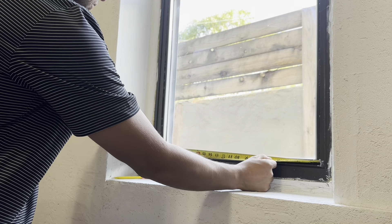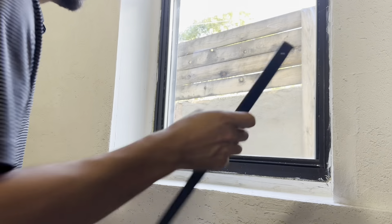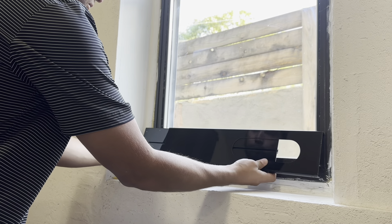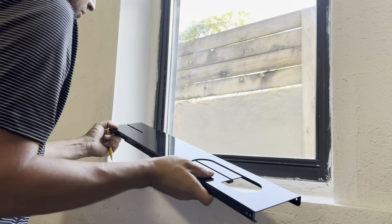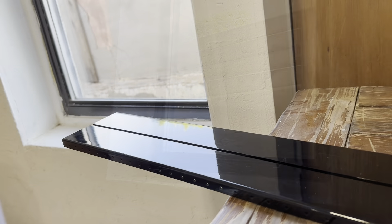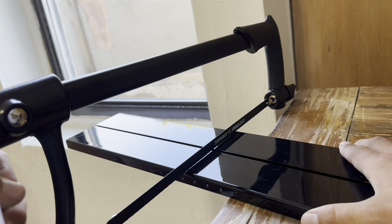First, we need to measure the window to ensure that the window panel fits correctly. This air conditioner can be installed on windows ranging from 9 inches to 59 inches wide. The extension panel can also be cut to size — a standard hacksaw will easily cut through the panel.